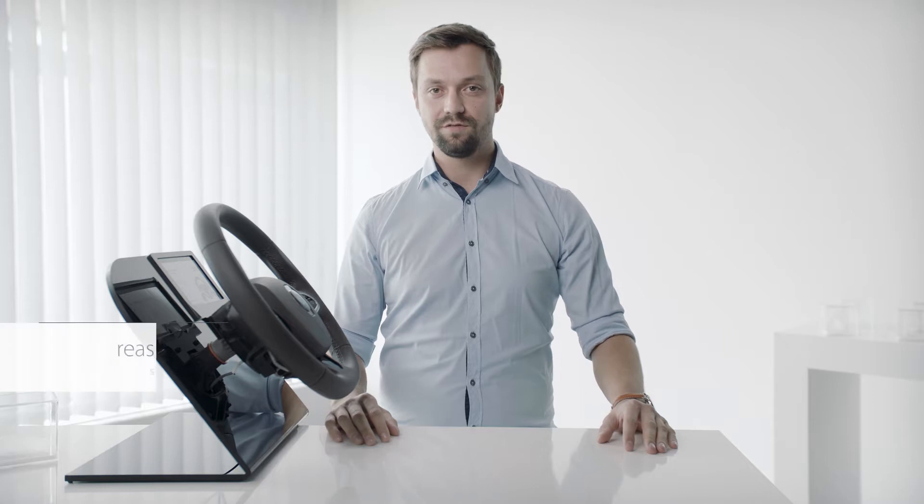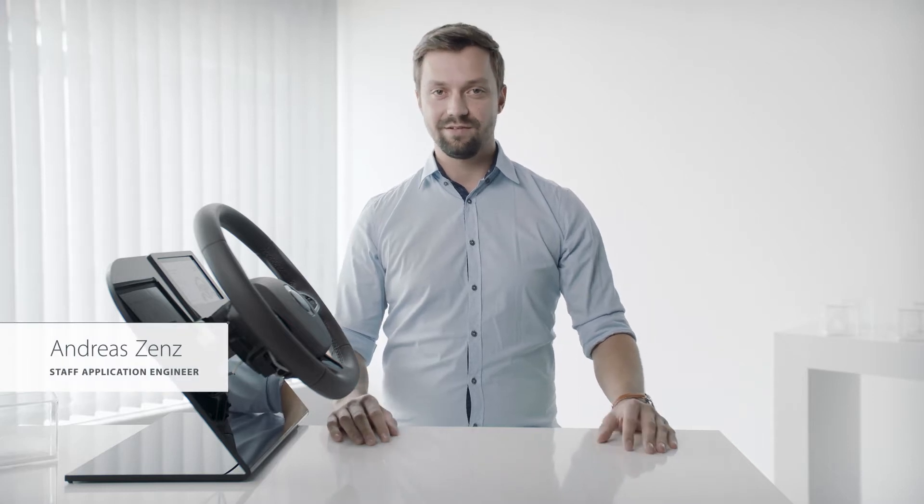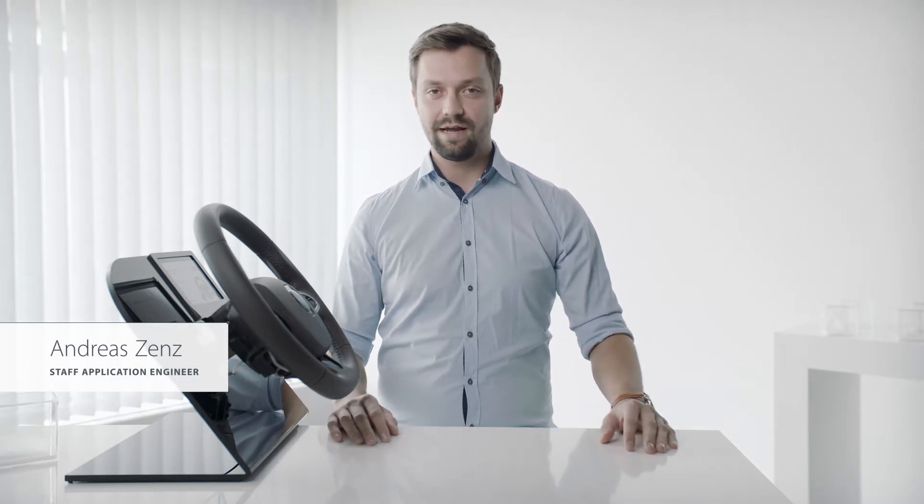Hello and welcome to our automotive demo room. My name is Andreas and today I'm going to show you our hands-on detection demo.